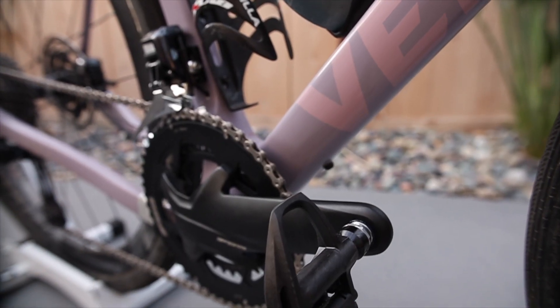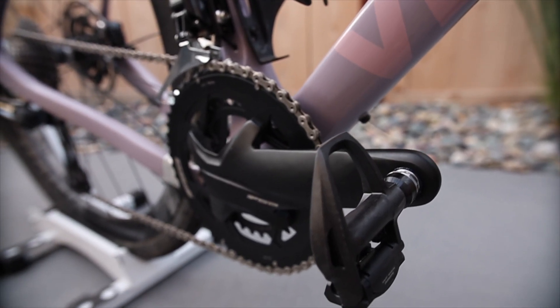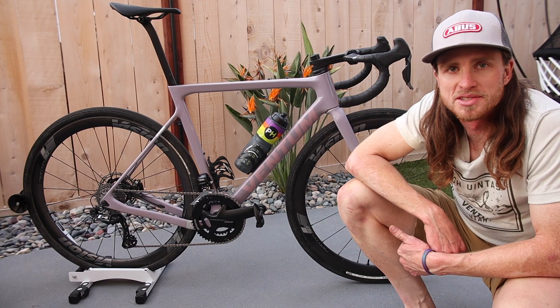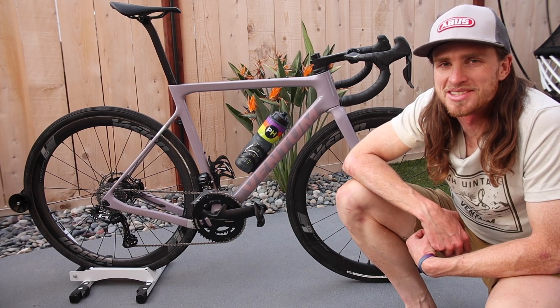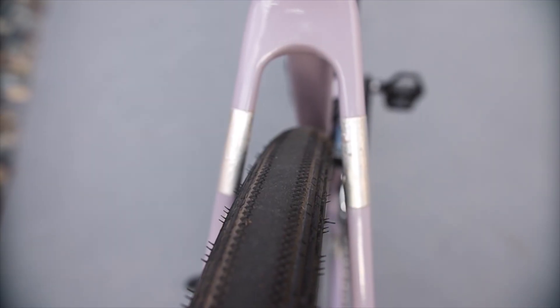I do prefer road pedals. I've got Shimano road pedals on here for this race — it's just, you know, 140 miles or whatever it is, six hours out there. I'm more comfortable on my road gear.